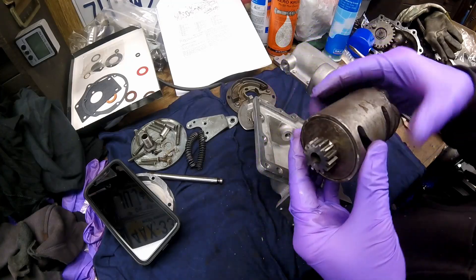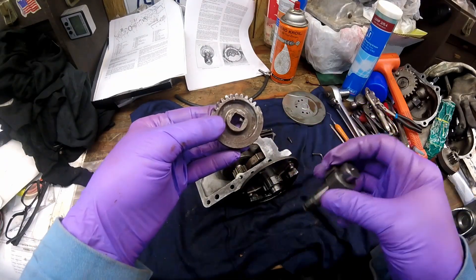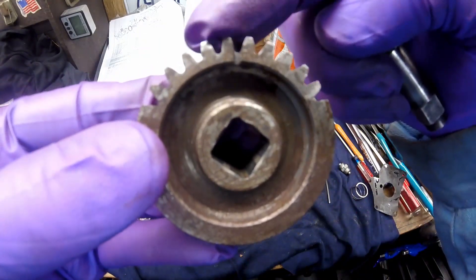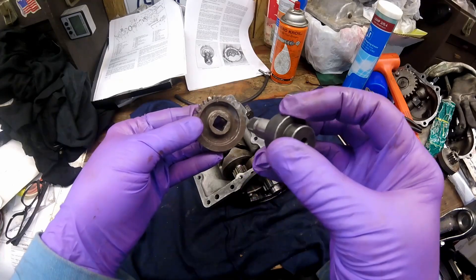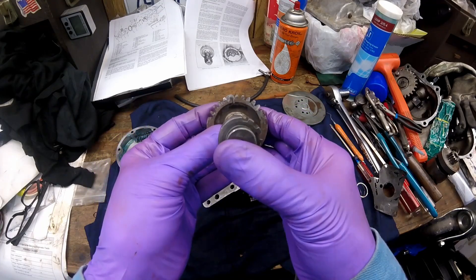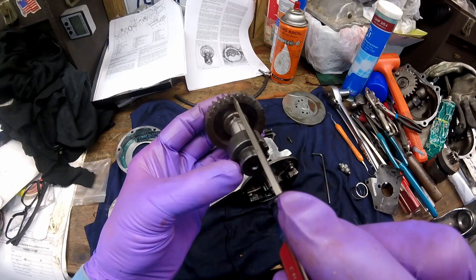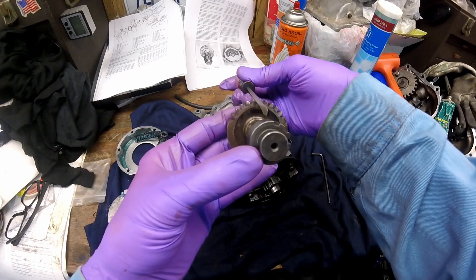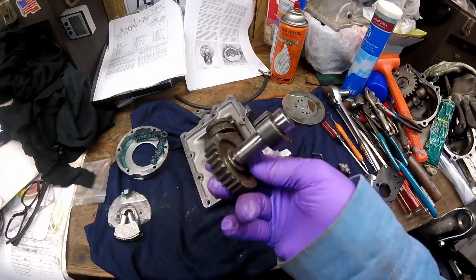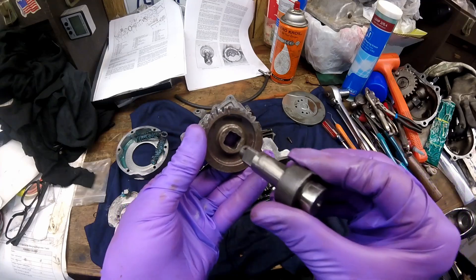When you have these gears apart, the proper way to align them is you have an alignment mark here, and then the square kind of comes up and lines with it. You can see the alignment mark and your square. This goes in such that right here on this gear lines up with your alignment mark — like that. If you put a screwdriver down in it you can see the alignment mark and where it comes into the gear. So if you don't have this gear on the shaft, that's how you align it, and you almost can't get it wrong if you're close.